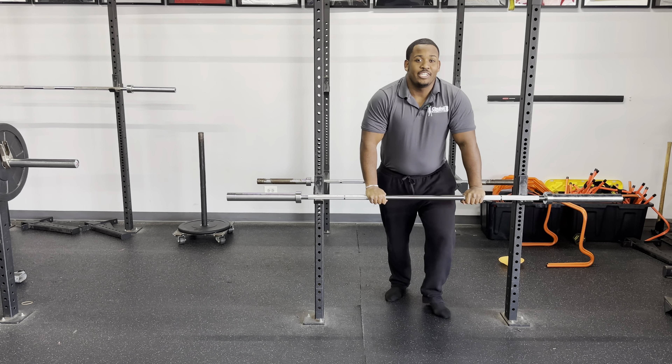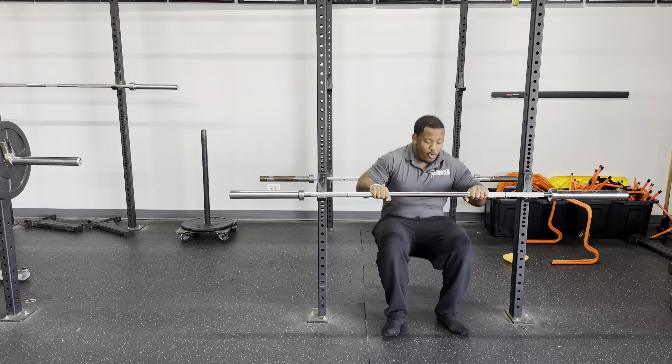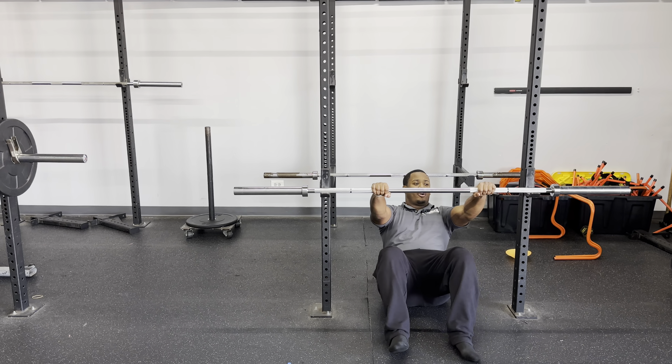Good morning guys, Lamar from True Low Fit Training Studio here to bring you today's challenge for day four. So we got a couple things we can work.